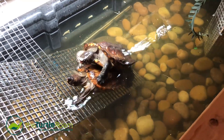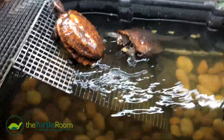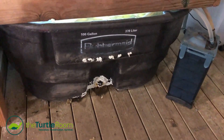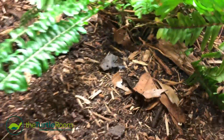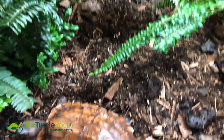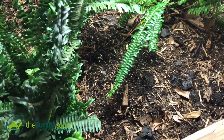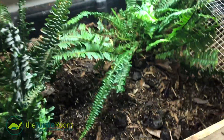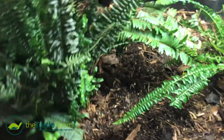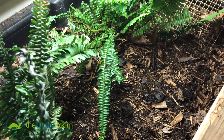It seems they are liking this new enclosure because this pair has been breeding ever since I put them in it. What I did was I took two 100-gallon Rubbermaid stock tanks. On one side, I filled it all the way up with dirt, mulch, and leaf litter — it's really deep, almost the entire thing. There are some live ferns in here. This is where the animals can take to their terrestrial habits and where the female can lay her eggs.